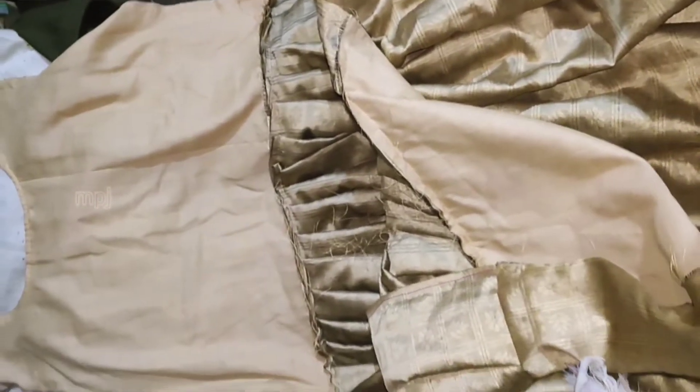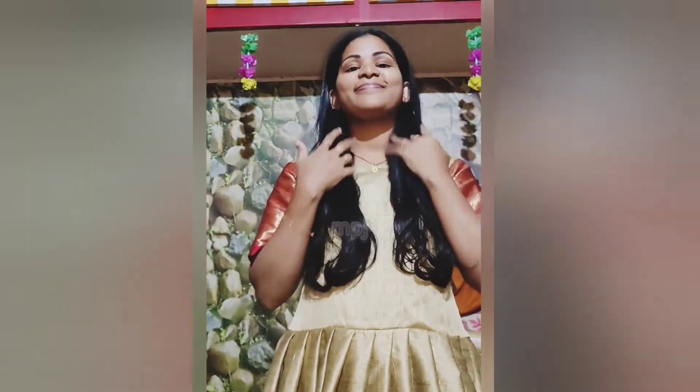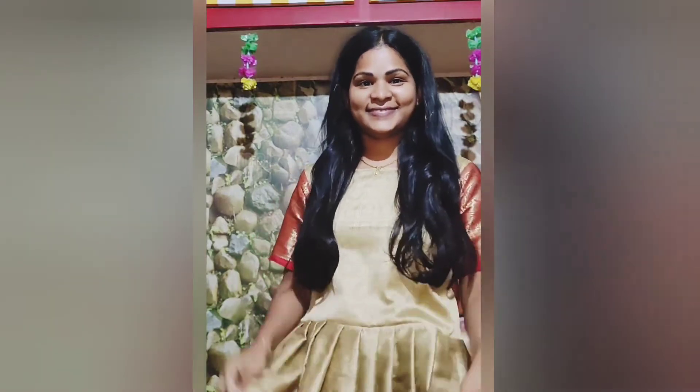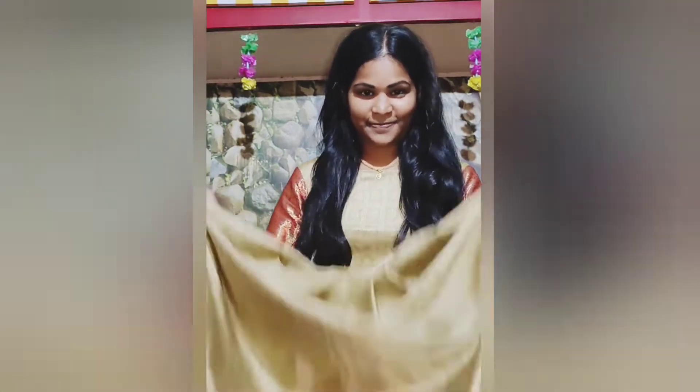The bottom part is the stitching. The front part is the back part. The bottom part is the back part; the front part is the back part. The bottom part is the front part.